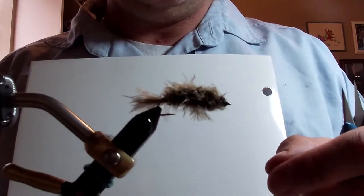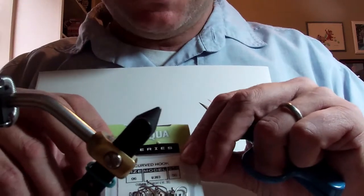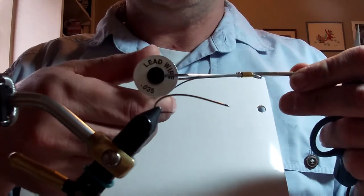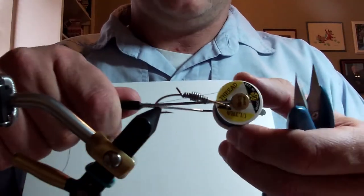The Crane Fly larva that is successful on the South Fork of the Boise is the Umpqua U-Series size 6, U203. We add lead wire .035. Thread is just black ultra thread 140.